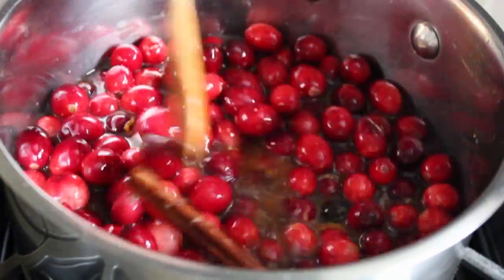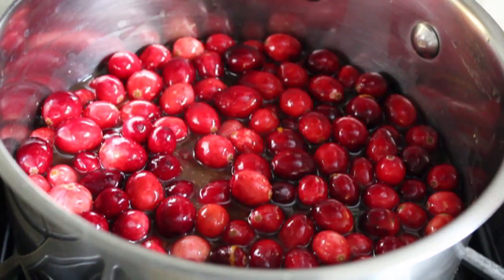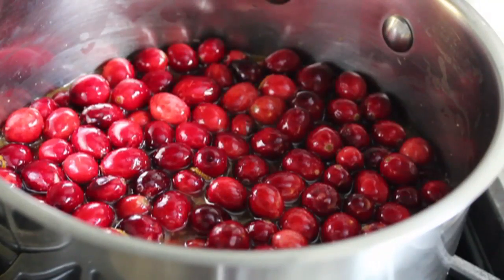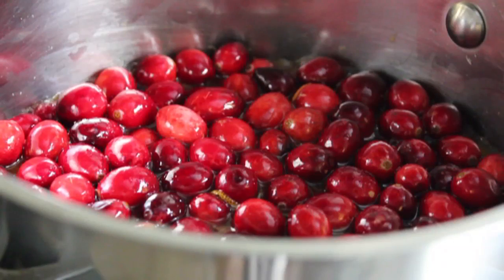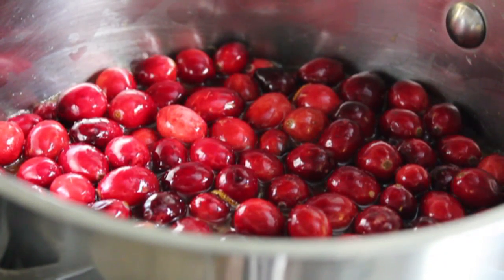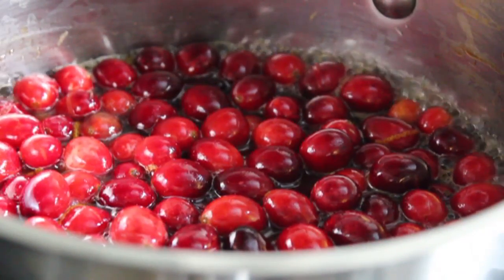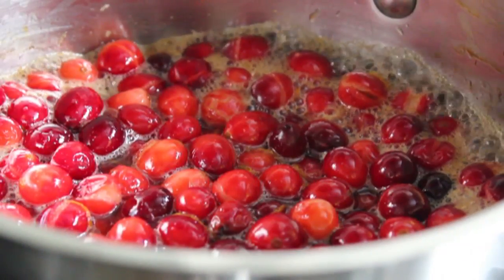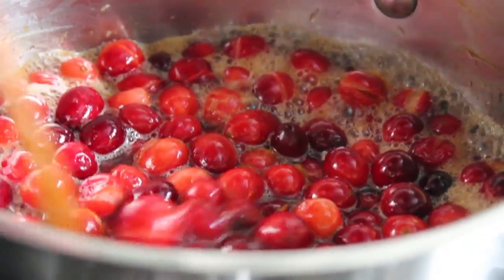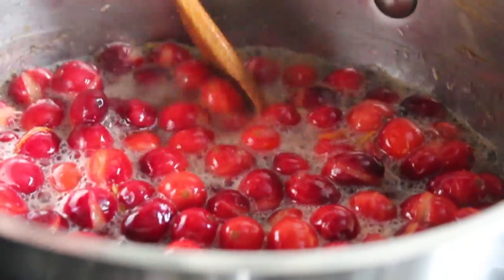We'll give that a stir, put our heat on medium-high, and bring this up to a simmer. As you know if you've ever cooked cranberry sauce before, the berries will pop, but usually not very violently — so I wouldn't classify this as dangerous unless you have your face right over the saucepan. If you do, please back that face up to a safe distance. You can actually hear them exploding under the surface, and after a few minutes you won't hear any more popping. We're going to cook this on a very lively simmer, bordering on a full boil but not quite.